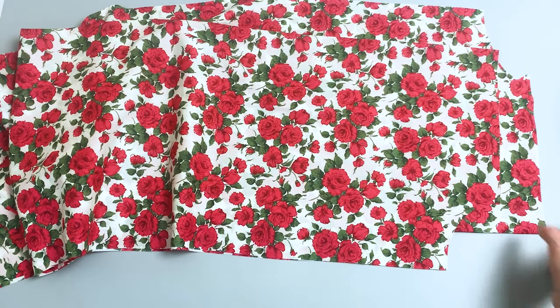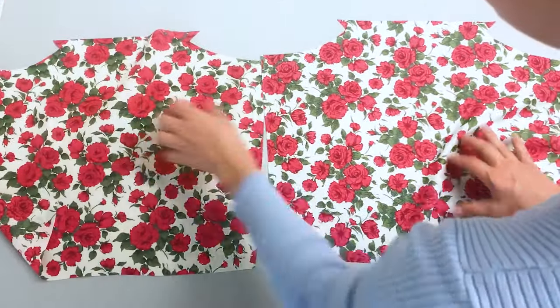First I'll show you how to make shirt sleeves. For this style you'll only need two sleeve pieces.